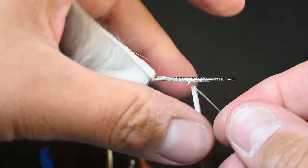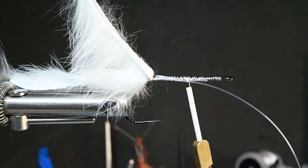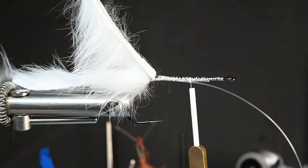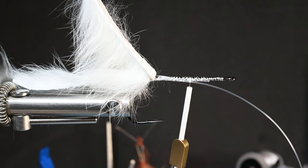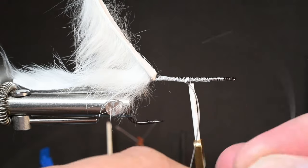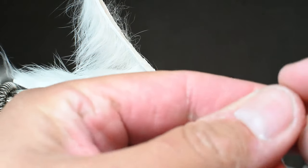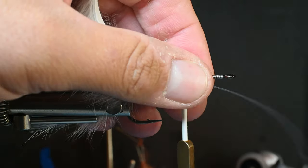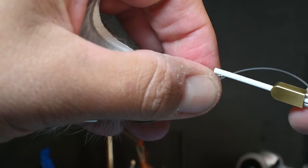I advance my thread up to about halfway between where our rabbit hide is and the eye of the hook. Now I'm grabbing some tungsten beads — you can use one or a bunch. I think these are 5/32nd tungsten beads and these will show through. For white patterns I really love using a pink or a red bead. I found it best to use two so we're not limiting the hook gap. I try to orient one concaving one way and the other the opposite to help with the taper, then advance my thread in front of those two tungsten beads, securing the mono in place.